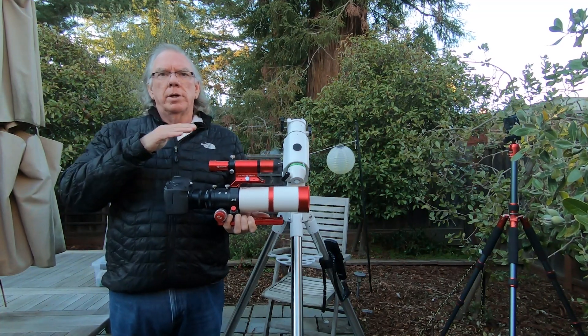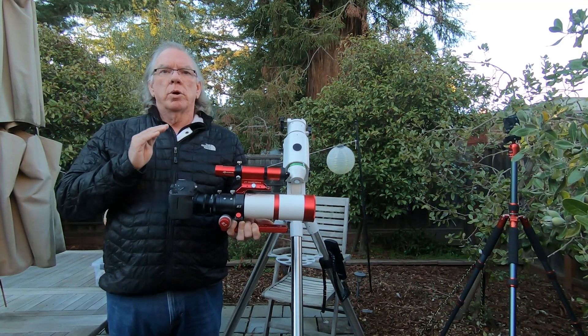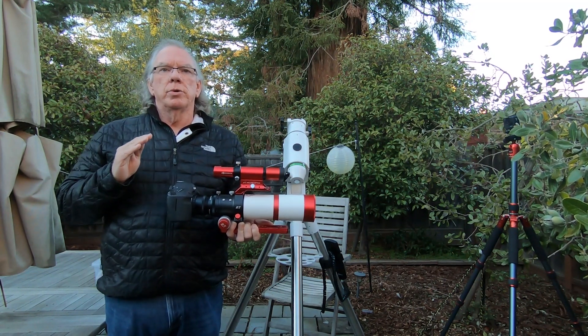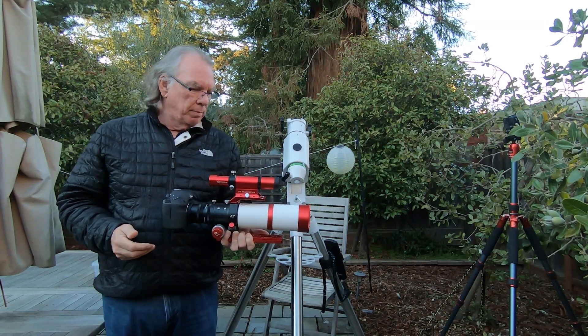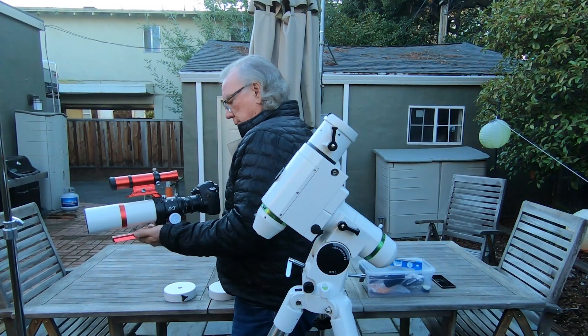While initially I'm not going to use guiding — I want to test the mount without guiding first — it's important when balancing the scope to have the entire weight you're going to use as part of your session on the scope so it comes into balance. I'm also going to take the dust cap off since I won't be using that.